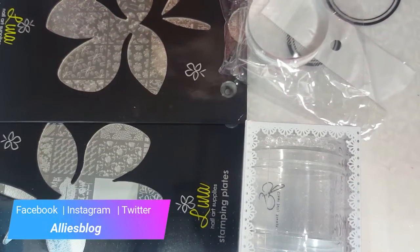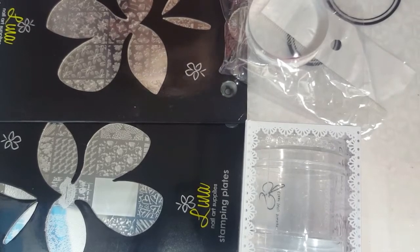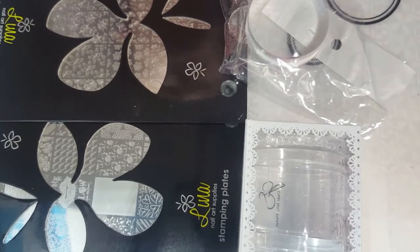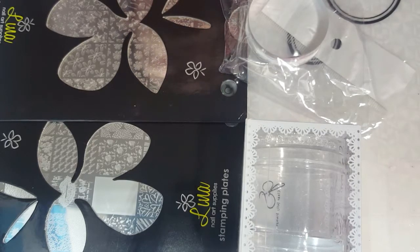Hey everyone, it is Allie here from Alliesblog.ca. Today I am sharing some of the products I got from my first group buys. I've never done a group buy before, so I thought it was a good way to try out different products and also save a little bit of money, because things can be really expensive especially when you're buying new nail art stuff.